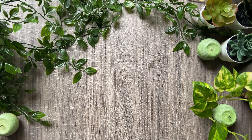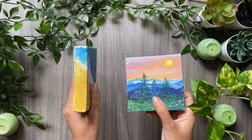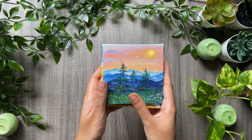Here are two of my mini canvas paintings — one made on a stretched canvas and the other on a canvas board. I personally love painting on these canvases.